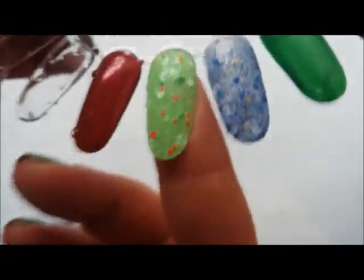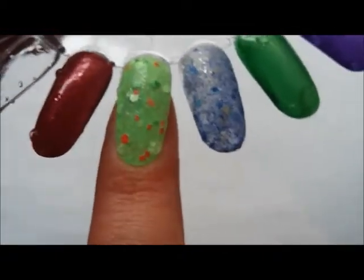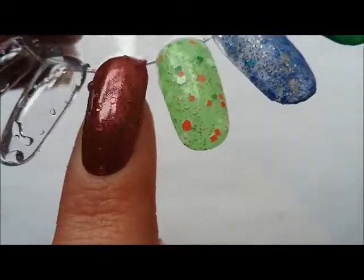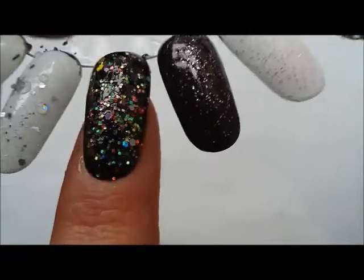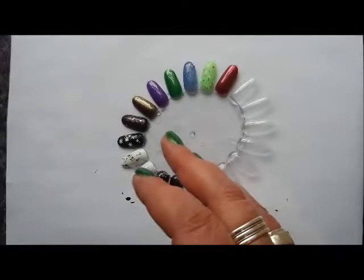Candy Cane Lane with two coats is a really gorgeous green crelly. Sandy Claus with a second coat is opaque — though on a swatch wheel it may vary, I'll confirm when I wear it. It does remind me of No Buy by Pretty Serious — I'll do a comparison. Explosions in the Sky at three coats looks like it could go opaque, and that's one coat over black.